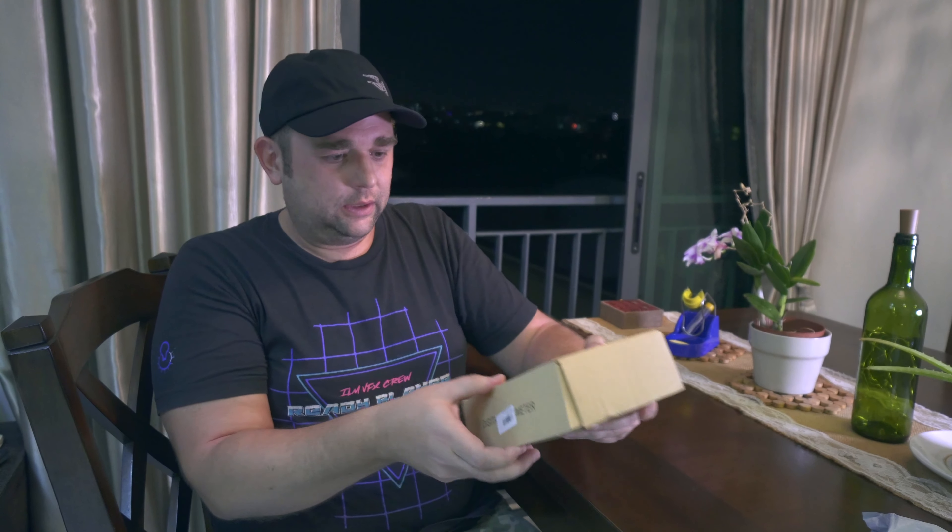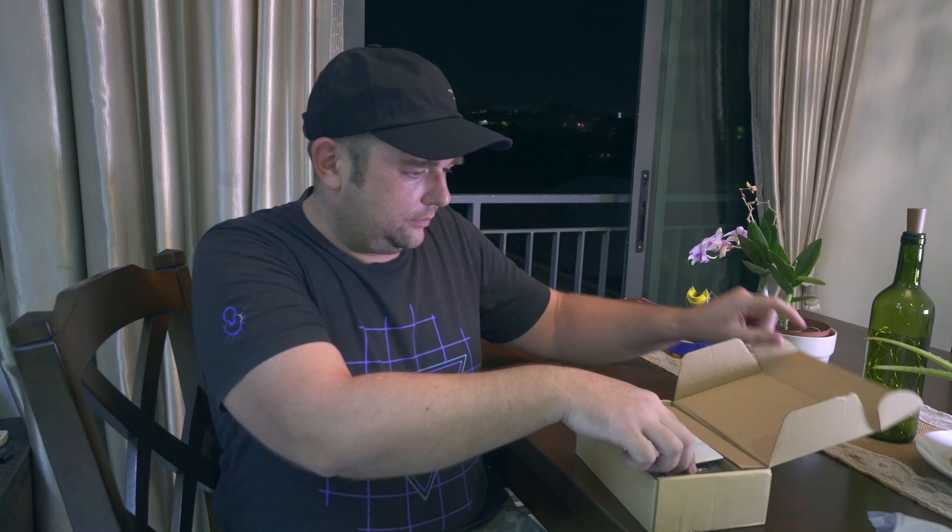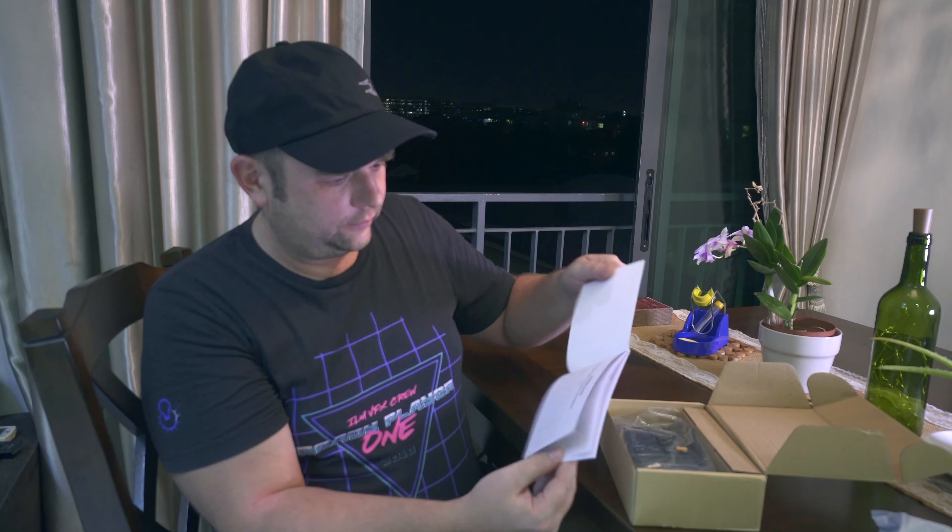So this is how it looks. It comes in this box and we have a manual — a lot of things to read with a lot of text. Yeah, I've got to study this to really figure out what it does.